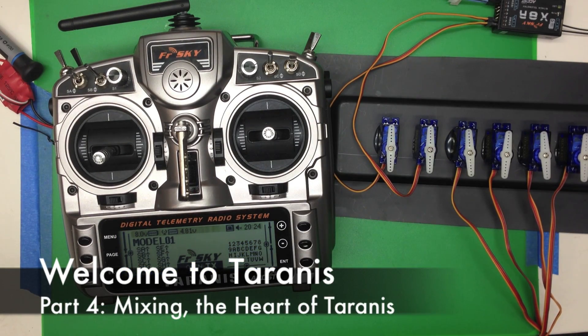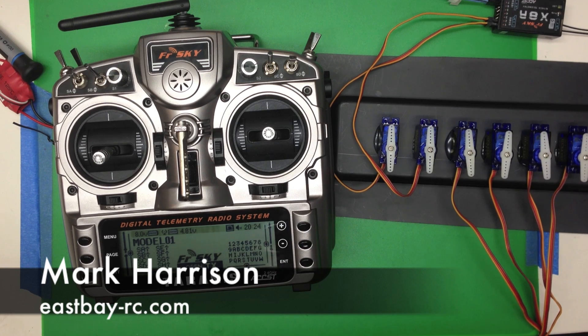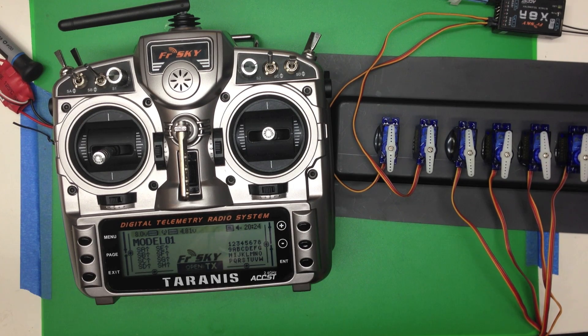Here are a few notes on mixing on the Taranis and OpenTX. It's a really interesting thing that once you get these few small fundamental concepts down, you'll have almost no trouble with any kind of programming on the Taranis.